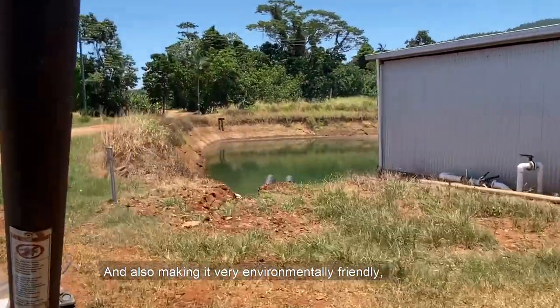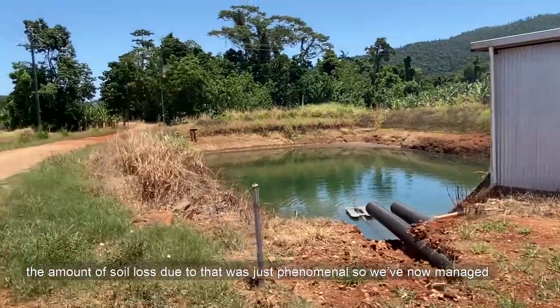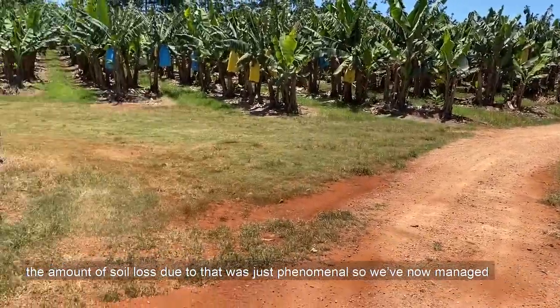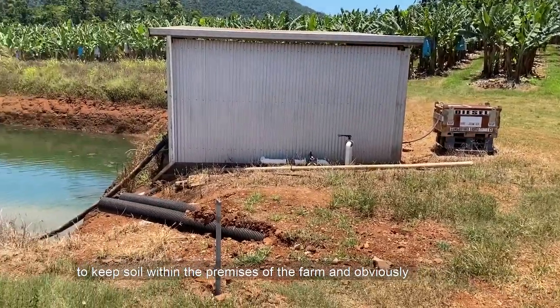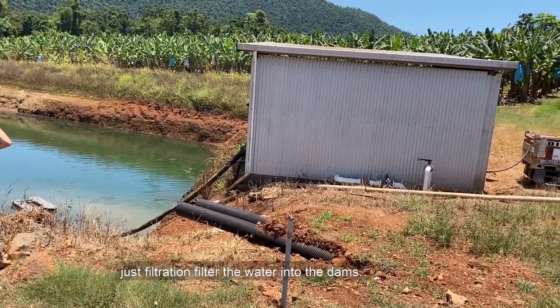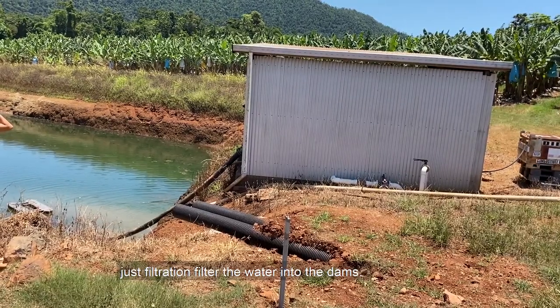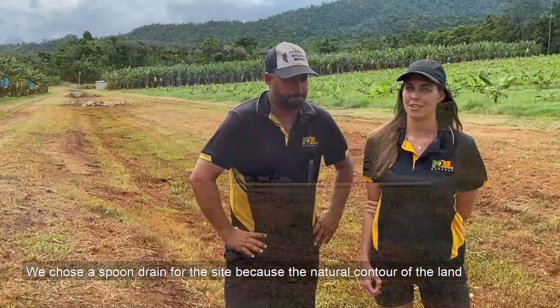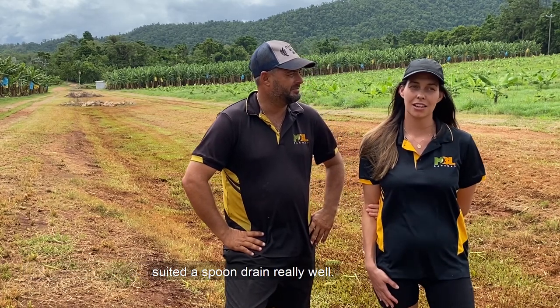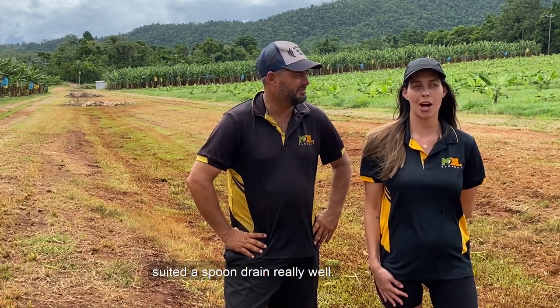It's also made it very environmentally friendly. The amount of soil loss due to that was just phenomenal, so we've now managed to keep soil within the premises of the farm and improve filtration, filtering the water into the dams. We chose the spoon drain for this site because the natural contour of the land suited a spoon drain really well.